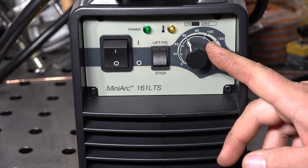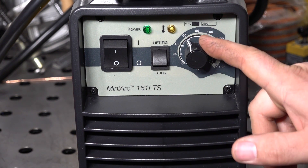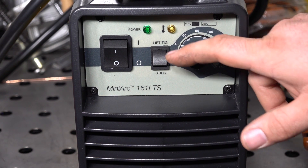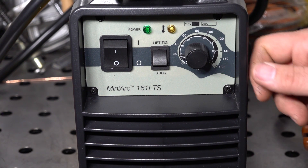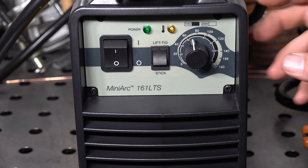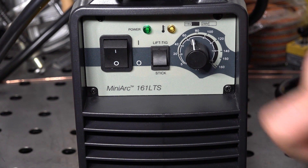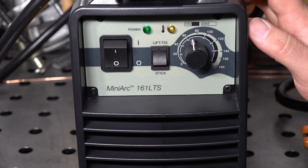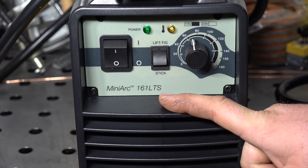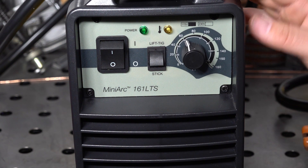Taking a look at the front of the welder, you do have an amperage knob. It moves really smooth and feels pretty sturdy. You have two scales on this knob: the inner scale is for 120 volt input and the outer scale is for 240 volt input. You have a maximum of 110 amps of output on 120 volts and 160 amps of output on 240 volts. There's a rocker switch to switch between lift TIG and stick modes, a power on/off rocker switch, a power indicating light, and an overtemp indicating light. Very basic, but also very simple to operate.